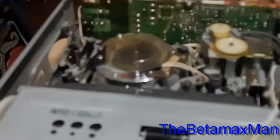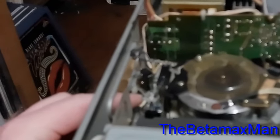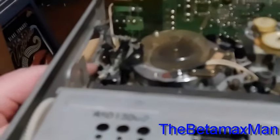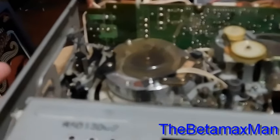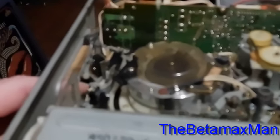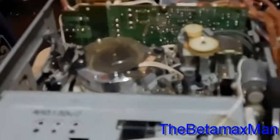Let's observe it one more time — watch what's going on. It threads this piece here, flings over, and then it wants to eject. That's pushing the switch in, but the switch is not going in far enough. So we do know that.